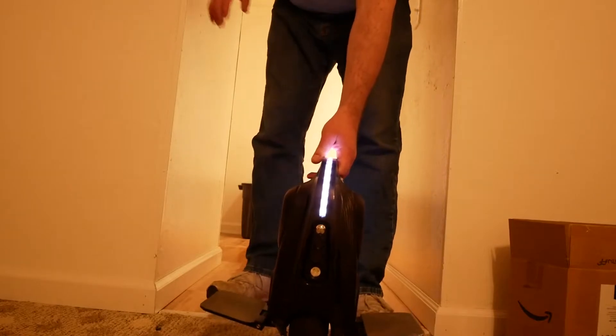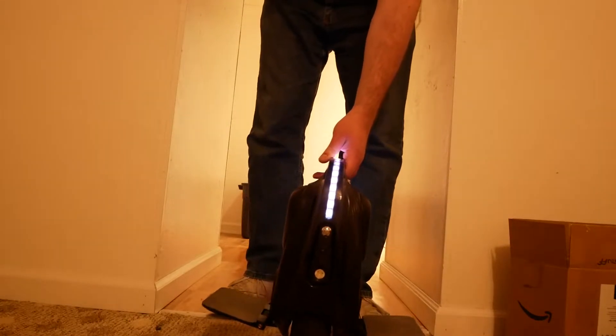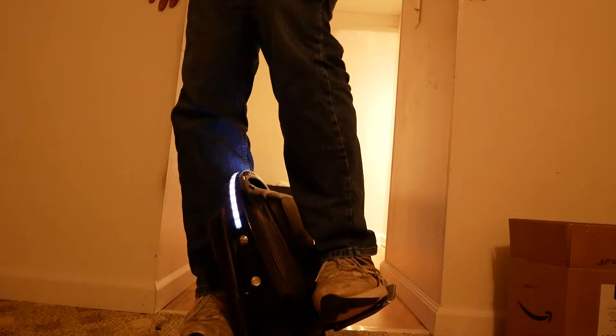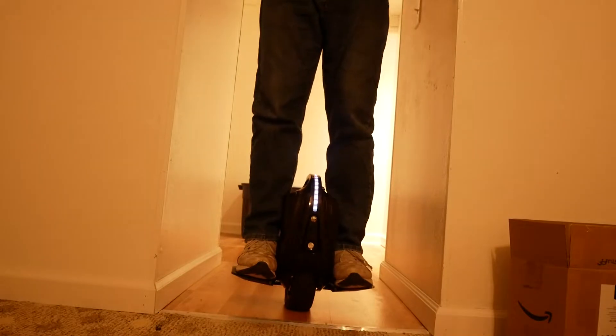I'm right-sided so that's my dominant side. So the first thing I'm doing is putting my right foot on it, setting it down on the carpet, and then I keep my foot neutral — not pushing backwards, not pushing forward — on the pedal so that the motor doesn't run. And I have to use the wall right now so that I can stand on the thing and then get my other foot on it. And now I'm totally vertical.